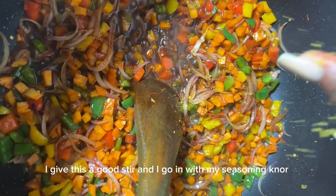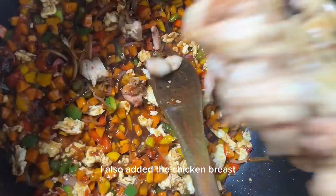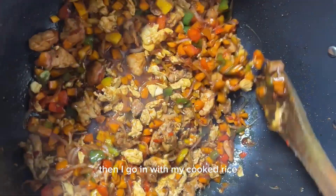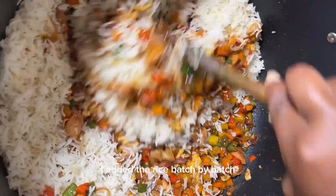I added the scrambled egg and gave it a good stir. I also added the chicken breast, stir and cover for it to cook for a while. Then I go in with my cooked rice. For the rice, I use basmati rice for this recipe. I added the rice bag by bag and mix properly so everything can blend together.